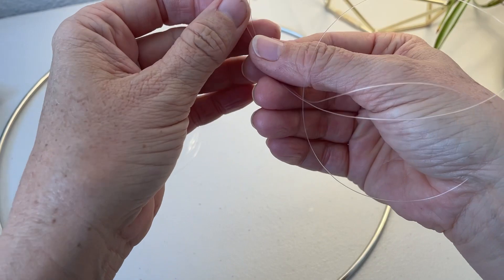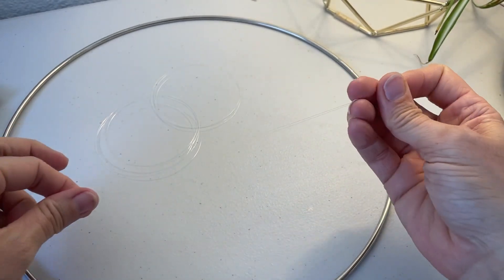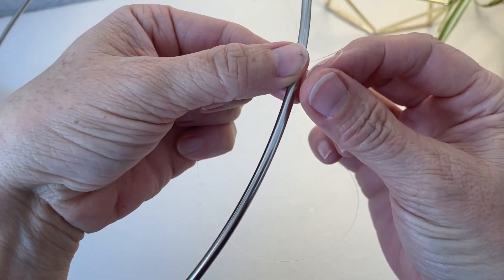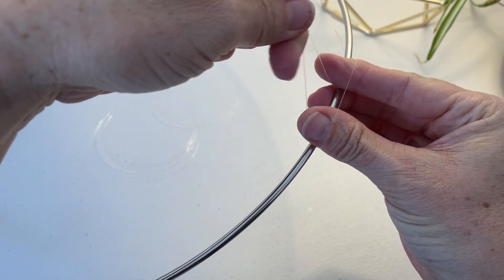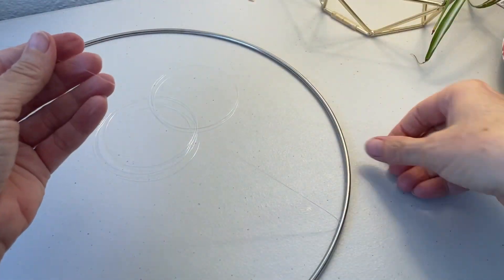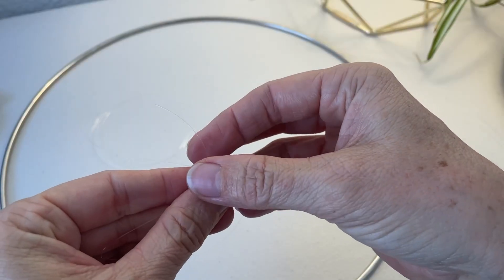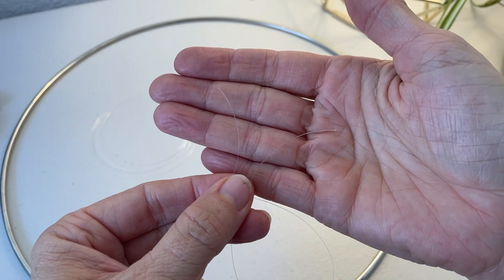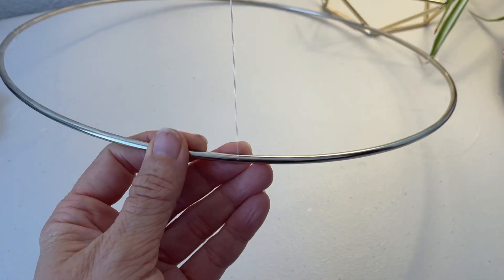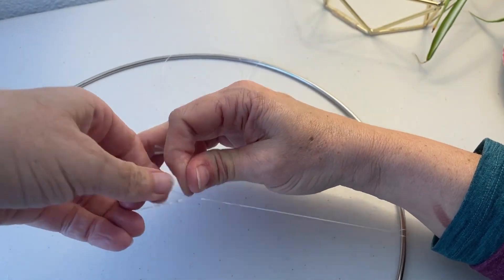Once you've got your four pieces cut, fold each one in half to make a loop on one end. Take that loop and loop it around the steel ring, then put your fingers through the loop, grab the rest of the thread, and pull it through — that's how you secure it to the steel ring. Do the same for the remaining three pieces, and as you attach them try to space them evenly around the circumference of the ring.